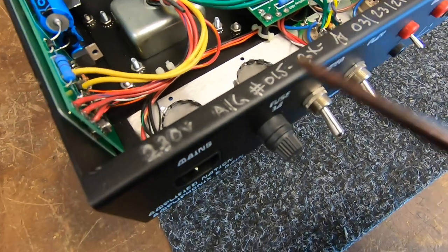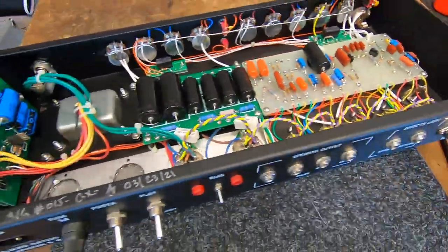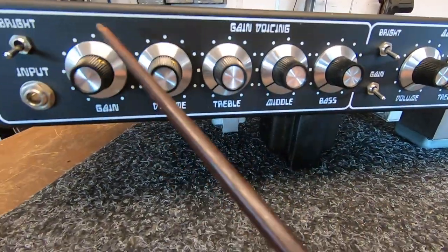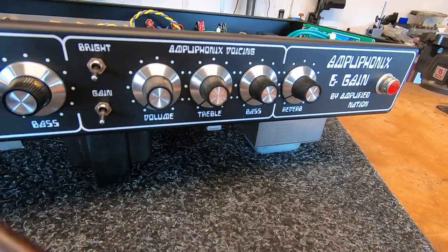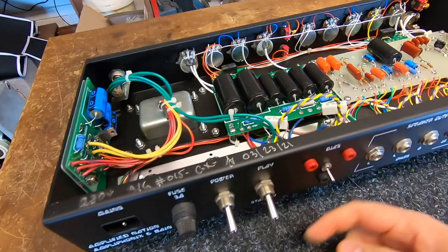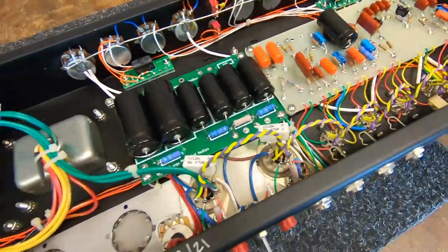This is a 230-volt model, Amplifonics number 15, built March 23rd 2021. It's an independent two-channel amplifier — one channel is a high-gain Plexi, and then we've also got the clean channel from the Dumbull Amplifonics, which is obviously where it's got its name from. I can't find anything that's rattling, other than a little bit of filament noise. It might be socket pins, but we'll go through it and get it sorted. Really interesting amp.